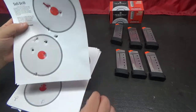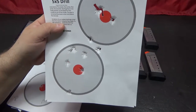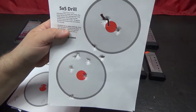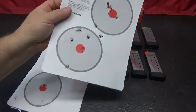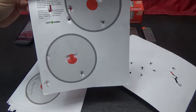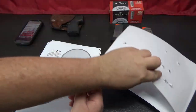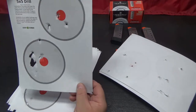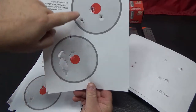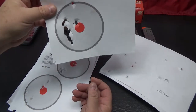These are my results from trying this drill for the first time. I kept them in order here. This is my first one. This is my second one — I got a flyer here and a flyer there. This is my third one — I got a really good group here, but on my top 5 I got a flyer down there.